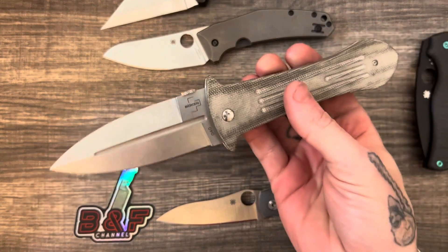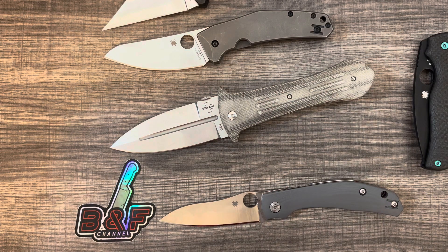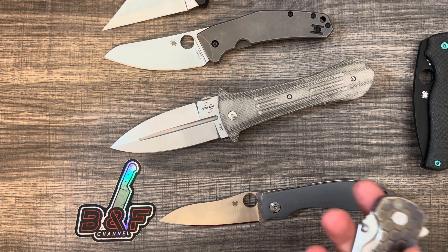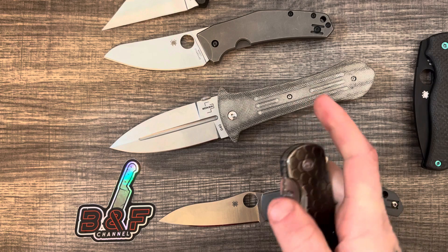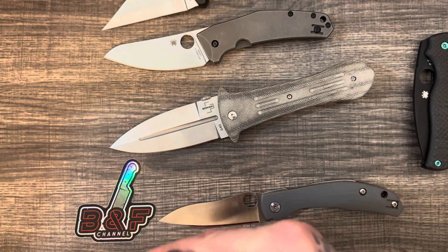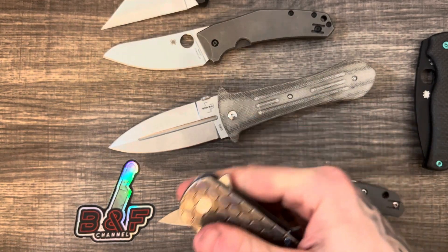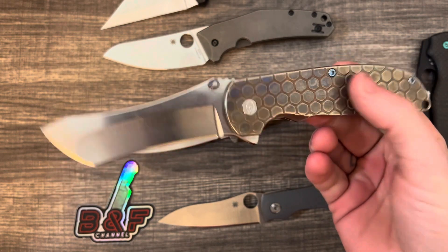Anyway, I wanted to keep it short for this one — I've got to get these knives back to Mica. It's been probably about a month now, and that's plenty long enough. So many people are kind and generous to send me their knives to check out and review, and I honestly really don't send out any of mine. I feel bad about it, but it's not that I'm a selfish person.